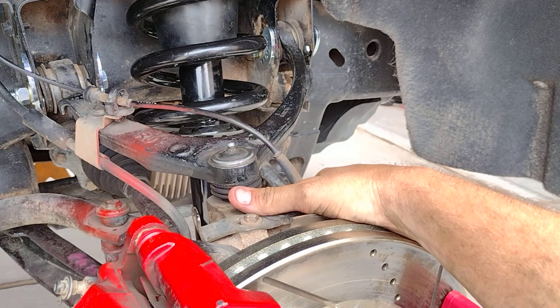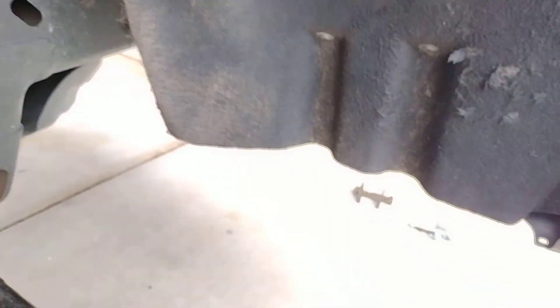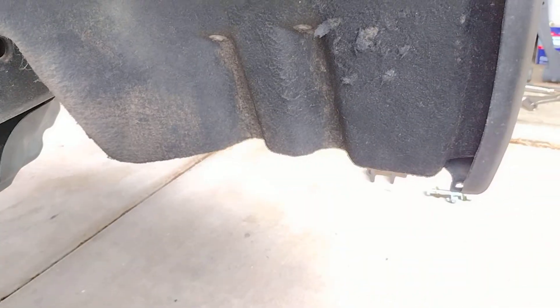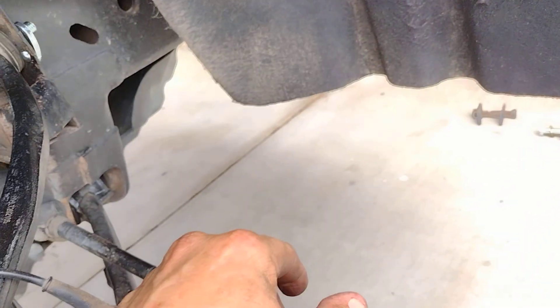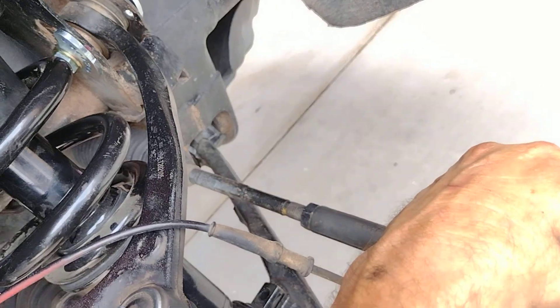Now that I have everything together, the pins are torqued, I can go ahead and put the bottom bolts in and be good to go. This video is kind of a review of the Dirt King fabrication product — I think this is a great idea. My wife, who knows nothing about this kind of stuff, her first reaction was 'oh yeah, that makes absolute sense.' Kudos to Dirt King for fixing this common issue with GM.